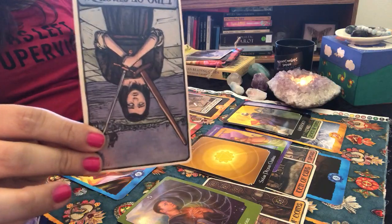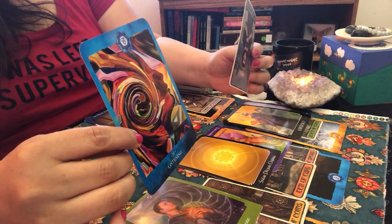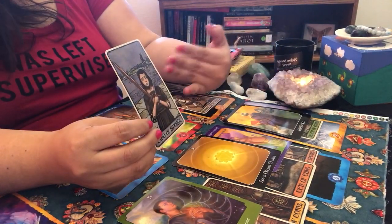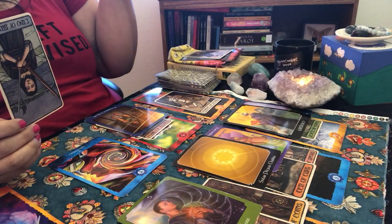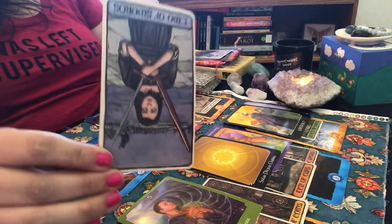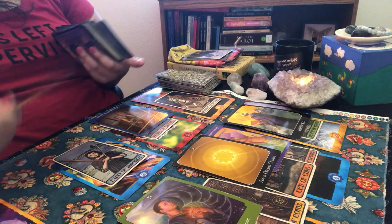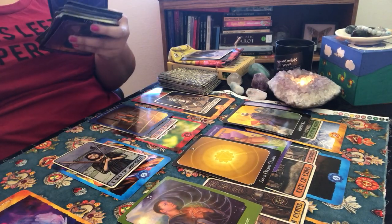We have the Two of Swords in reverse. I say this lovingly, but you do have tendencies of not listening — he gets into stubborn mode, my little Taurus. Two of Swords is usually about being blocked — not wanting to listen or pay attention. In reverse, it's saying in order to be successful you have to unblock yourself. Be willing to listen and learn, take advice, don't be stubborn.